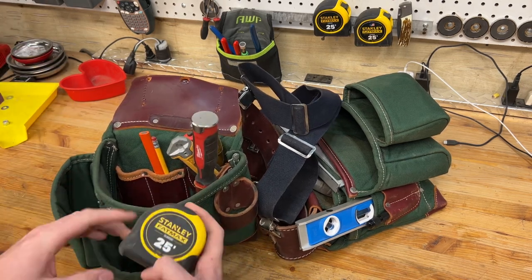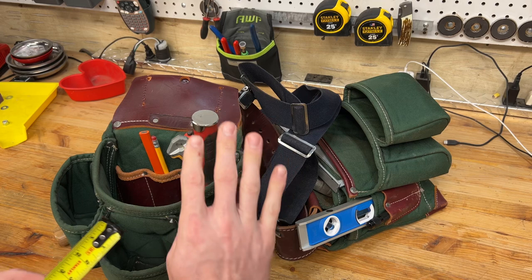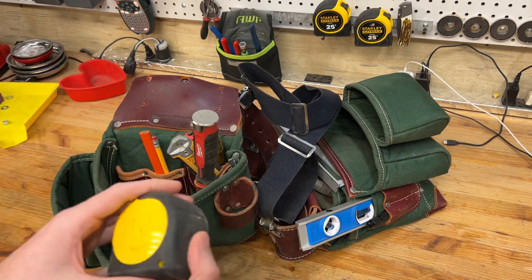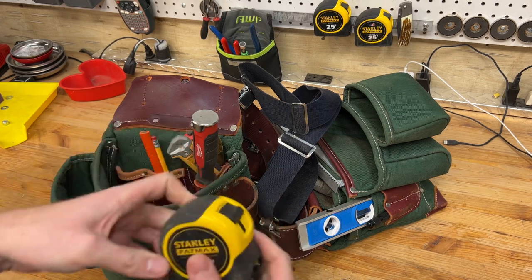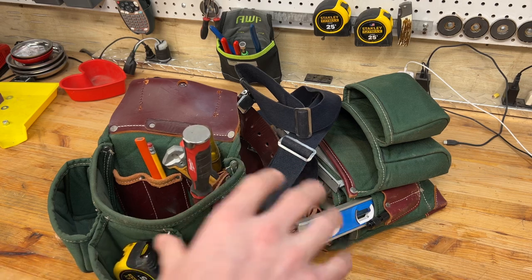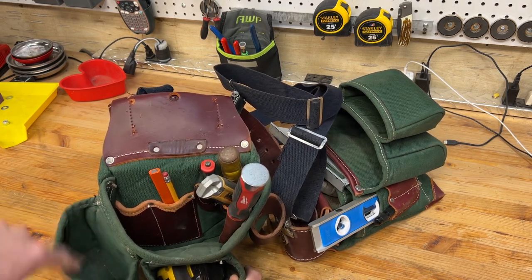I keep the Stanley Fat Max 25-foot tape always, and I always take the belt clip off. I'm not a framer, so you guys can roast me down in the comments if you are. But for when I'm building stuff — just 2x4 framing — this all works great. Taking that belt clip off lets it slip in and out of here really easily. I like that pouch because it's right where my right hand can just reach down and grab it. Typically I'll keep an extra set of fasteners in here — whatever I'm working with, nails or screws at the time.